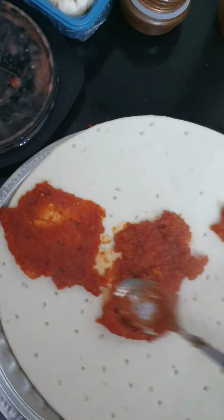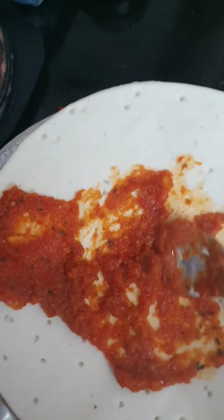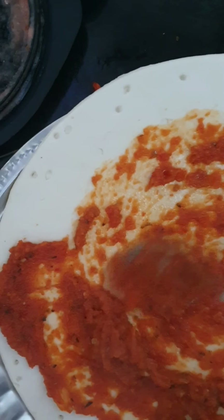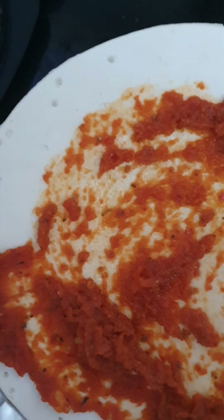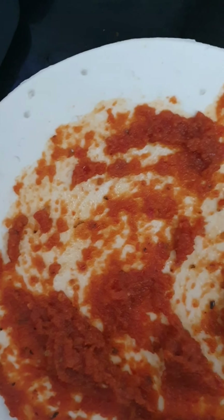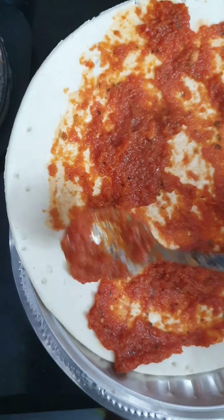Now I'm going to spread this mixture over the pizza base. You can also make the base at home — I got this ready-made. To make the base, take some all-purpose flour, make a dough, and shape it into a pizza base. If I get the recipe, I will post it in the description box.